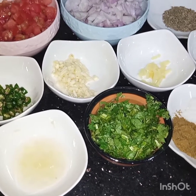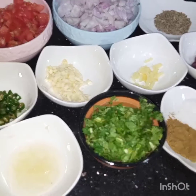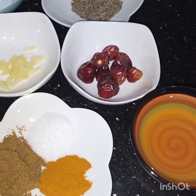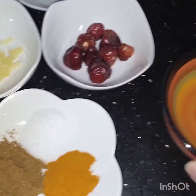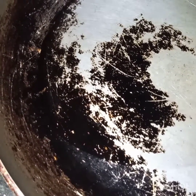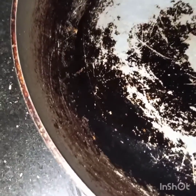Assalamu alaikum! Today I am making fried curry potatoes. For this, I have taken one full cup of oil. First of all, I will add the oil in the pan, and now I will wait for the oil to get heated. Meanwhile, let me show you the other ingredients.